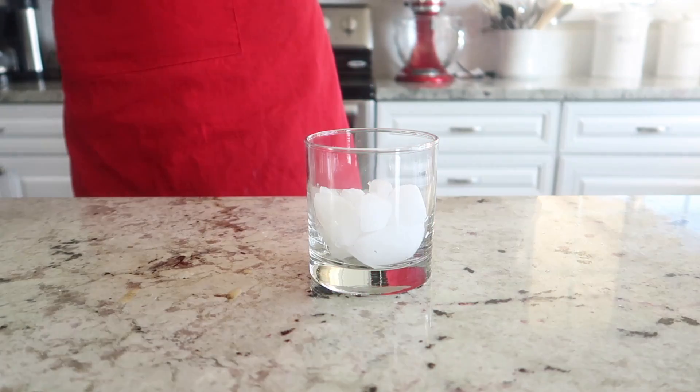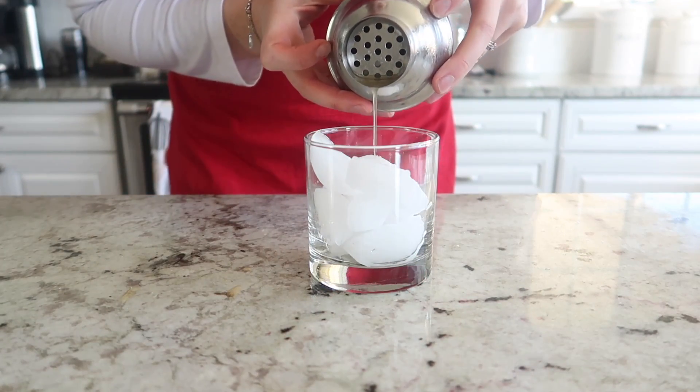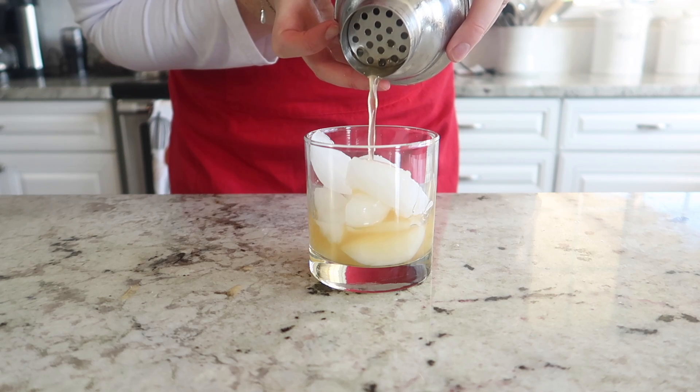Go ahead and fill up your whiskey glass with ice and you can just pour the cocktail right over that ice.